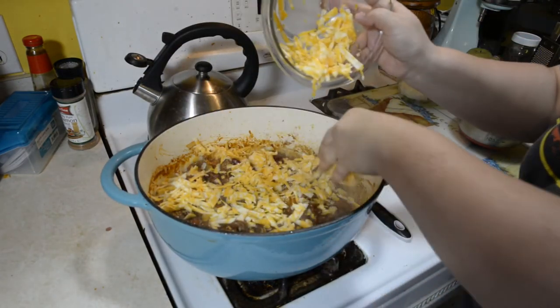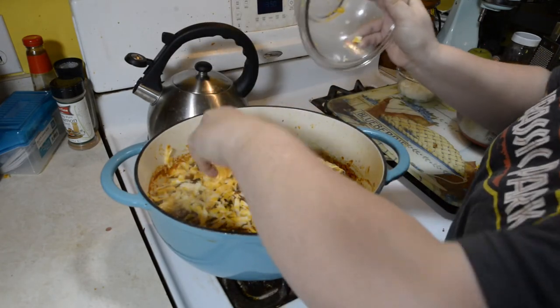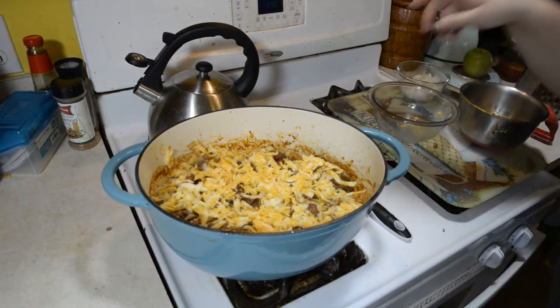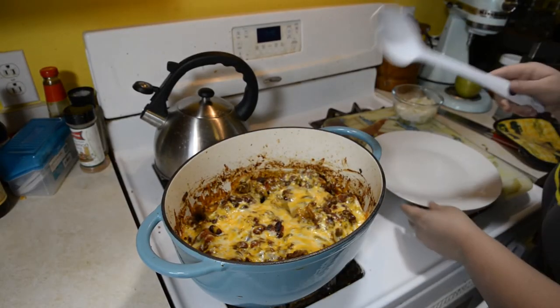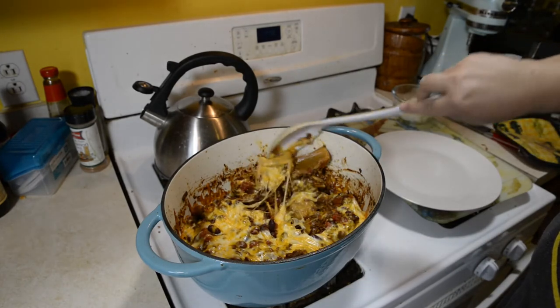I've also used the canned Hormel tamales — just take the papers off and cook them. I also made this in cast iron over the campfire when I went camping and it was pretty good. Something different.